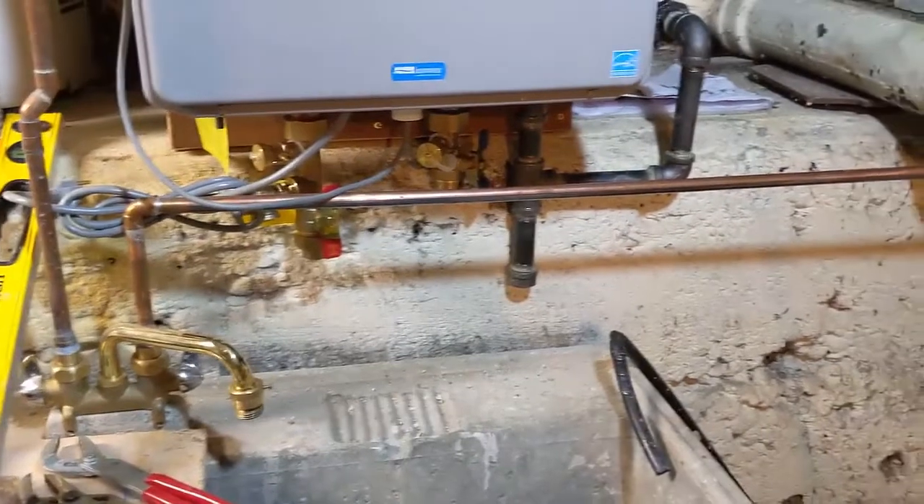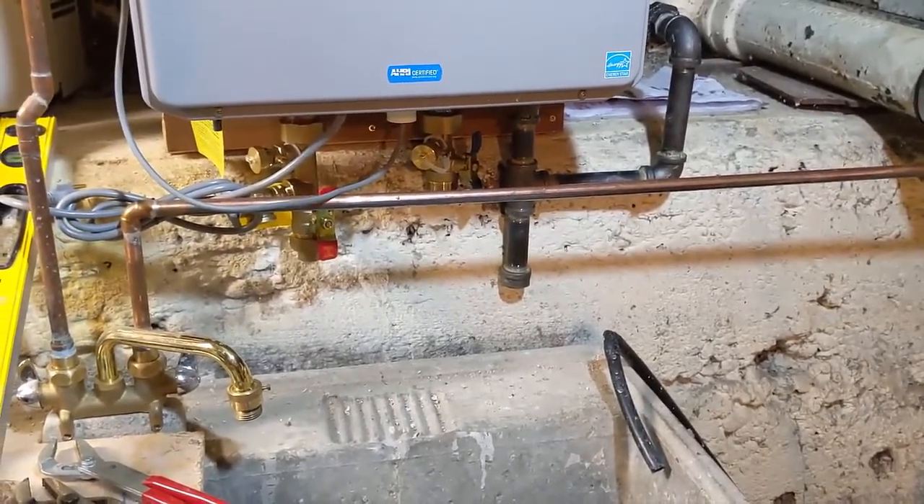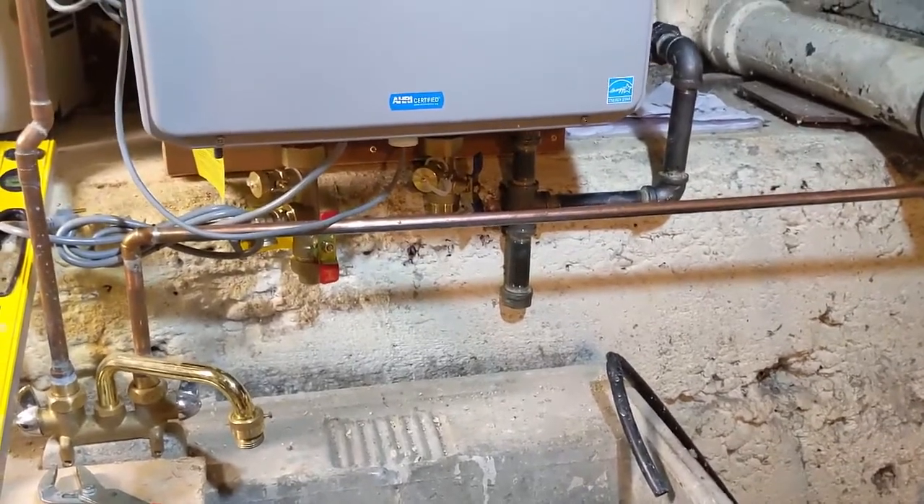I'll start working on draining down the pipes and probably start doing some soldering. I might have a couple shots of me soldering, but I mainly just want to get this thing done and I'm not really going to teach too much about soldering.